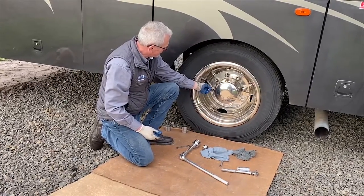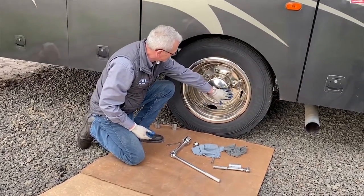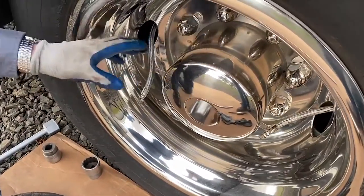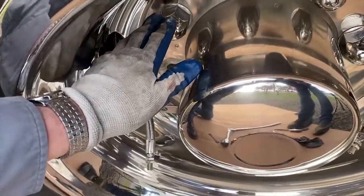They bring your tire pressure out to an accessible point so you can fill and monitor there. When we got those installed, we ran into another problem with the wheel covers.